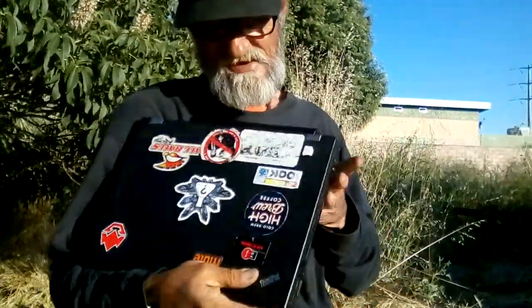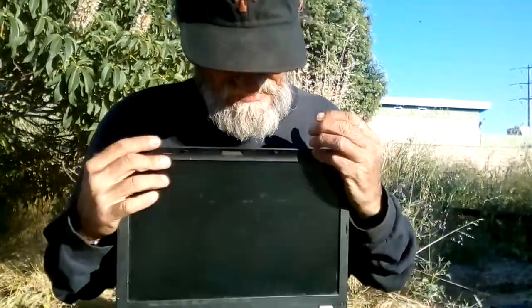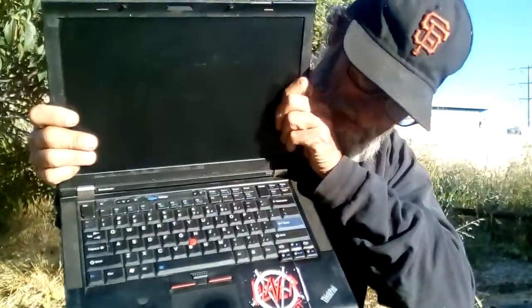This is my laptop. It's a Lenovo ThinkPad T410. Take a close look here — it's got the old style ThinkPad IBM keyboard.